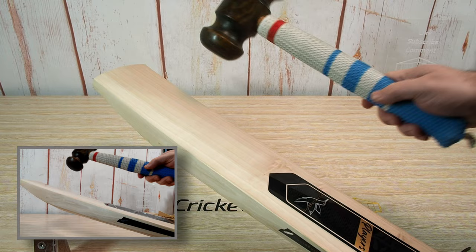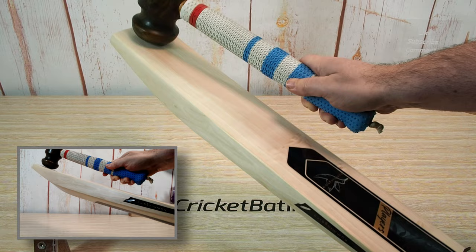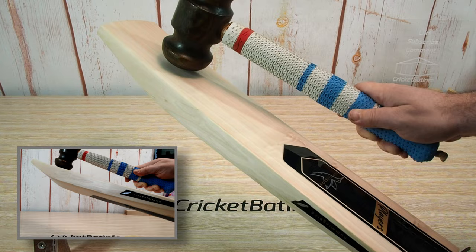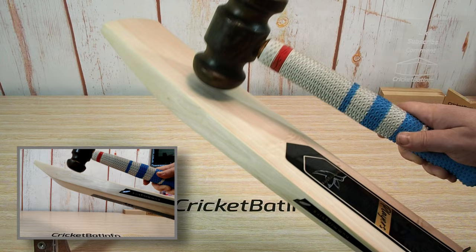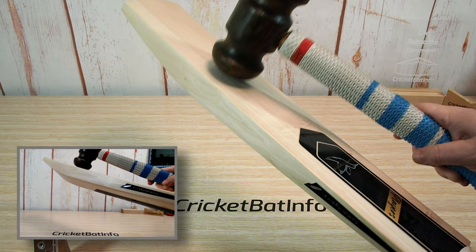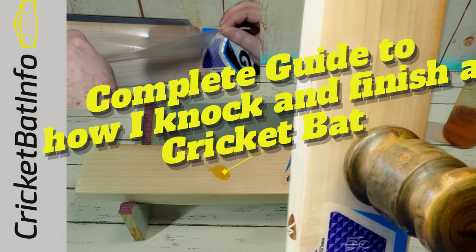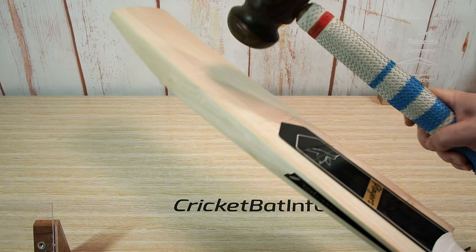We'll tap it up now and I'll tell you what I think of the press. Starting at the toe — nice press at the toe, it's not soft, so nice performance there in a low position. And that middle is where most of the action is. Once this bat is oiled and knocked in — I put a knocking-in video out a week or so ago that goes through my process in depth — you'll see the bat generally tends to improve when it's properly knocked in.